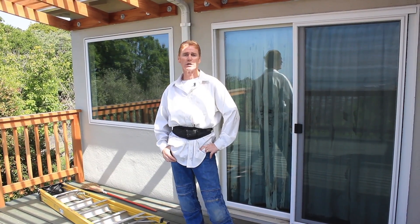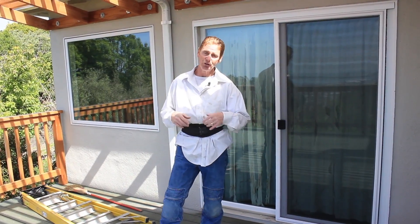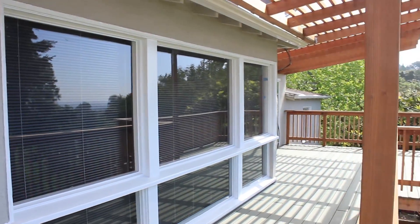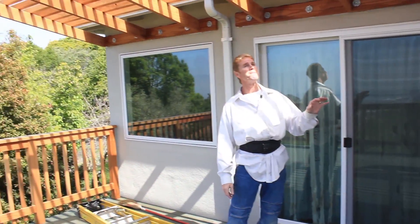Hi guys, Kirk and Jay here with Kirk Giordano Plastering. Today we're not going to show you how to do anything — I'm just going to show some of the work we did. We did this whole wall here, it's about 120 feet long, about four months ago. We did both coats the same day.